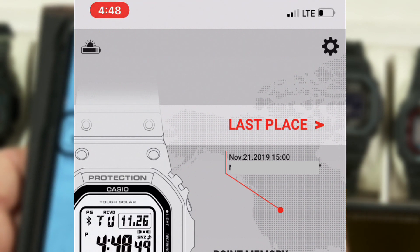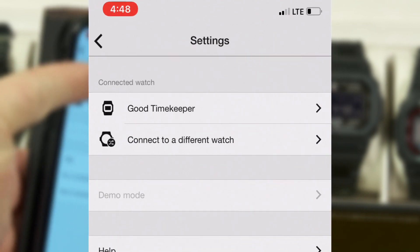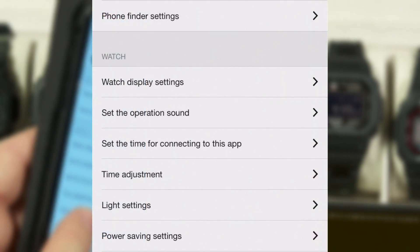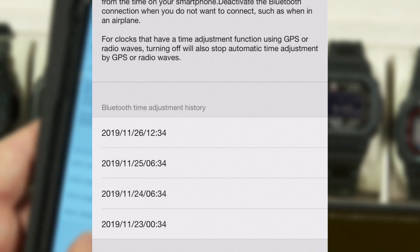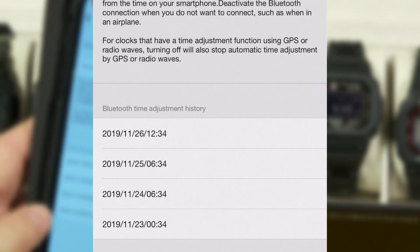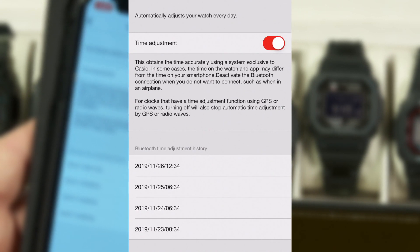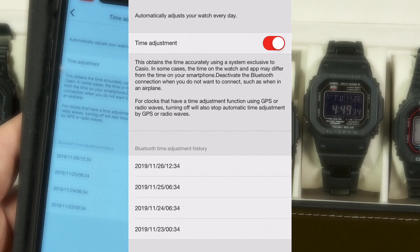As far as when it last synchronized itself: I can go up here to what looks like a little gear icon, tap on that, and choose this watch — the Good Timekeeper watch. It has a screen with some things I can look at, and one of them says 'Time Adjustment.' If I tap on that, it shows me down here the last few times it was able to synchronize itself to atomic time through the Bluetooth connection. Typically it tries to do it about every six hours — so around 12:30 a.m. and p.m., and around 6:30 a.m. and p.m.